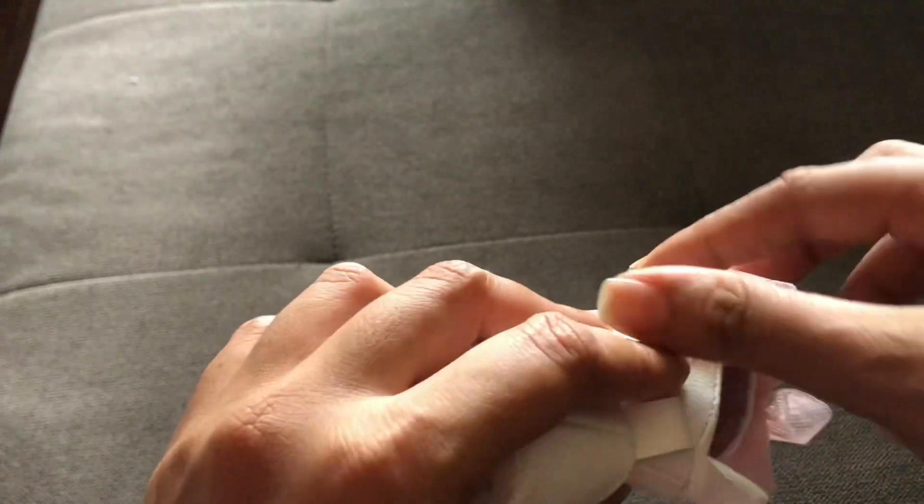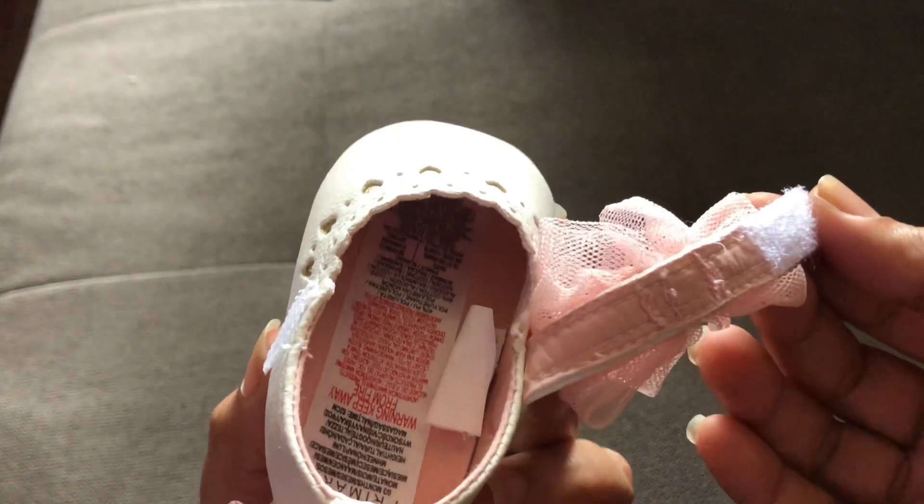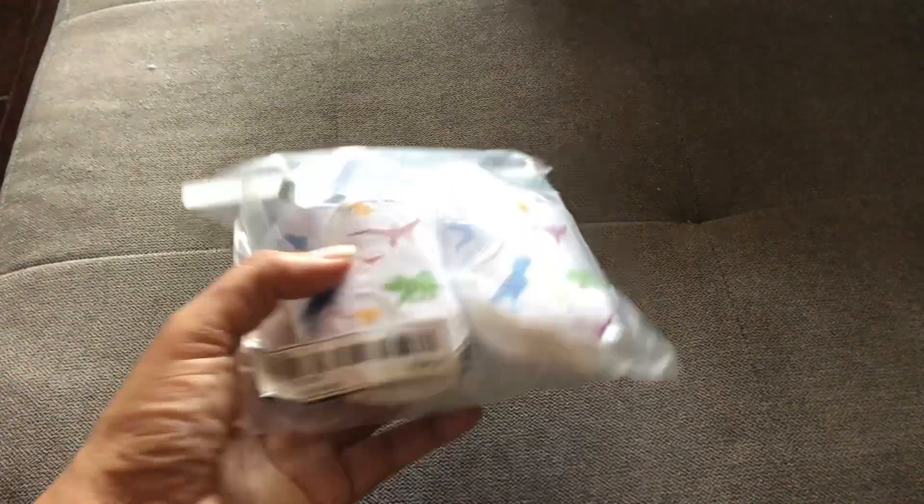Here is the little booty from Primark. My daughter already wore this about three times — for her christening and then two other times at church. So this is from the brand Primark.